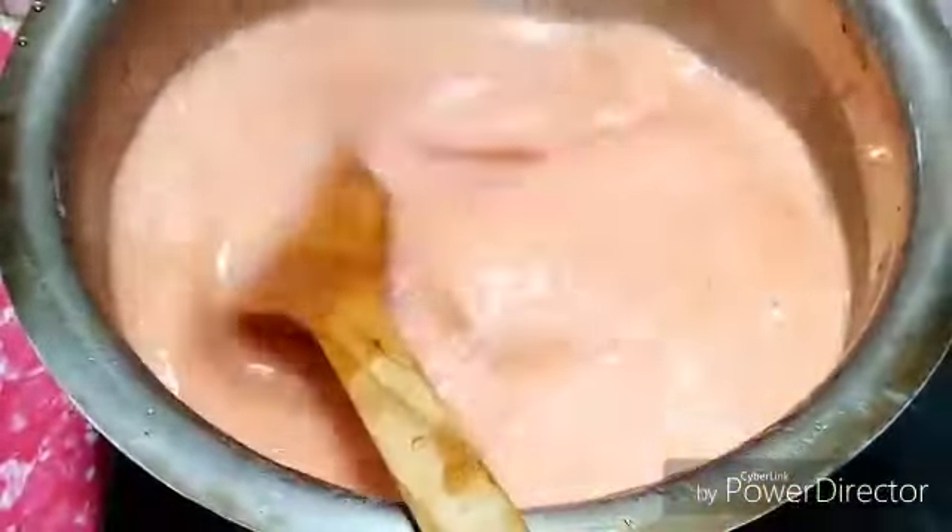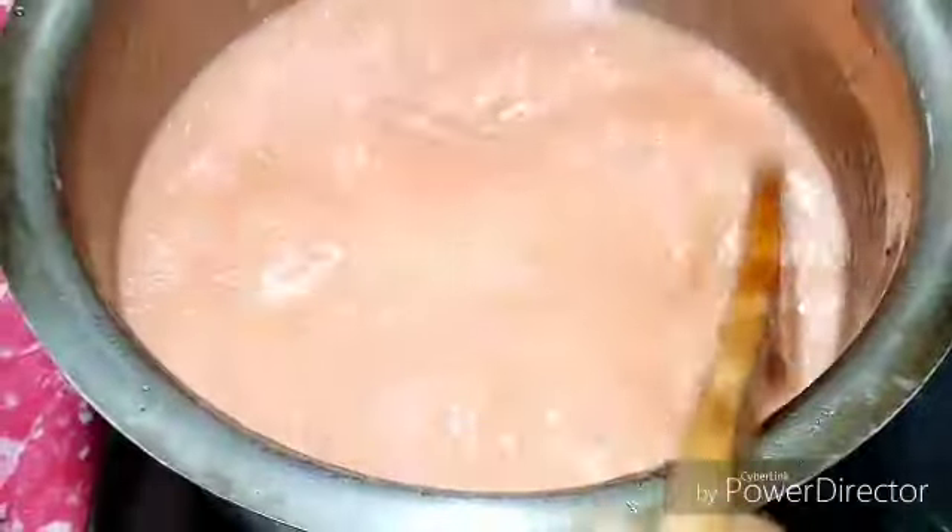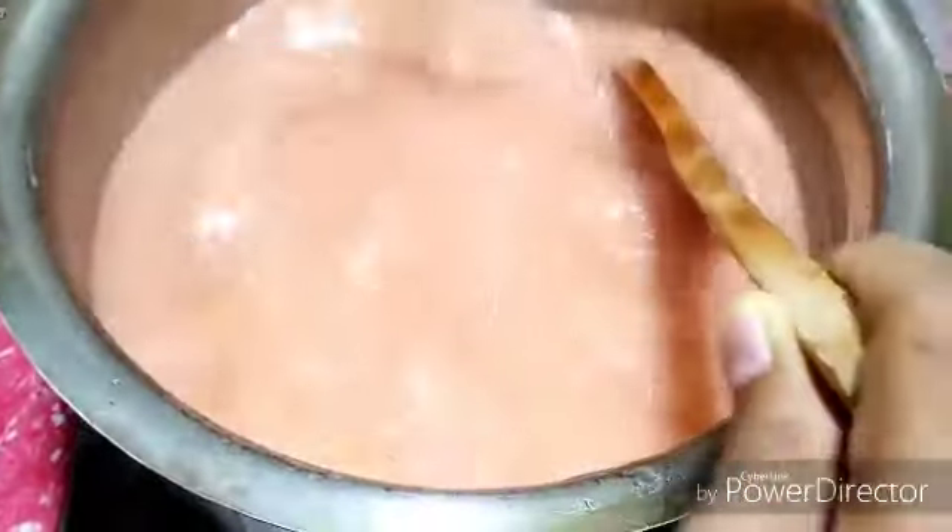Now it has been cooking. I cook it for 10 minutes and 2 to 3 more minutes are required to reach the required consistency. I cook it for more than 2 minutes and then let it cool down for quite some time. When it is cooled down, I transfer it to another pot.